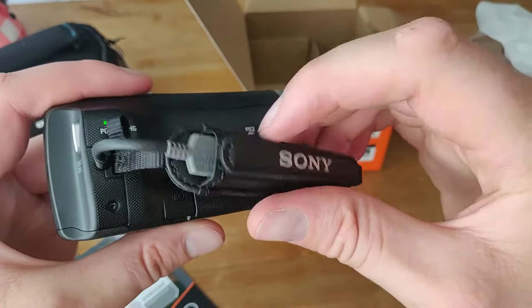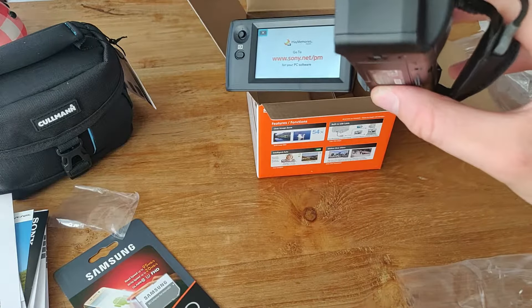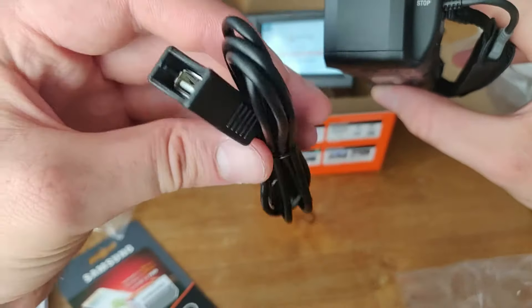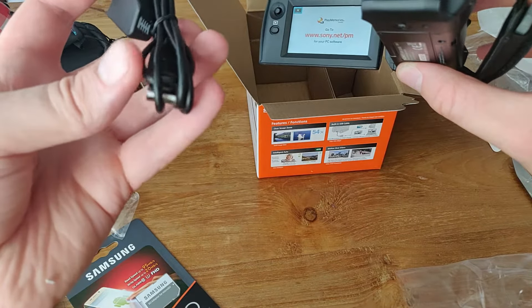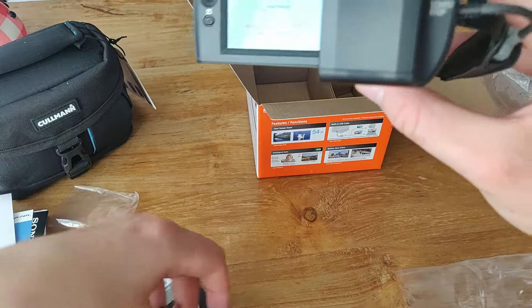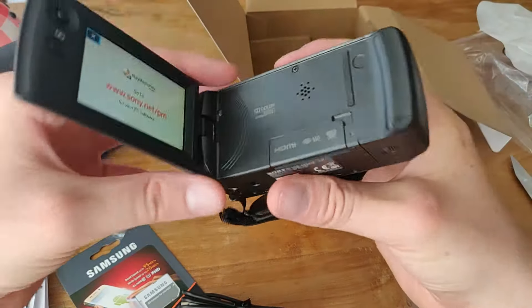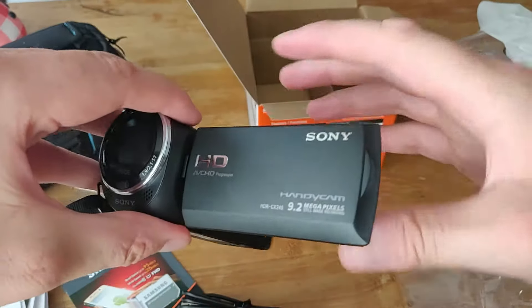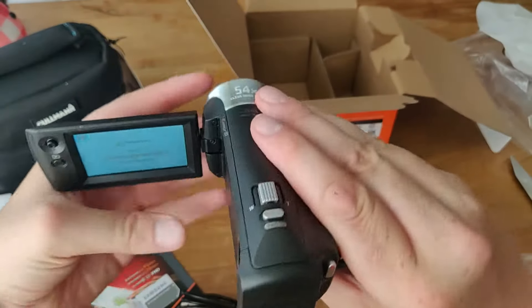But you can easily just attach it to the long USB thing. This is the HDMI, this is the long USB. So you just plug it in here and plug this into your computer — I think you don't need a program for that. It feels very, very cheap and also very light, but it is from Sony, so it's cool.